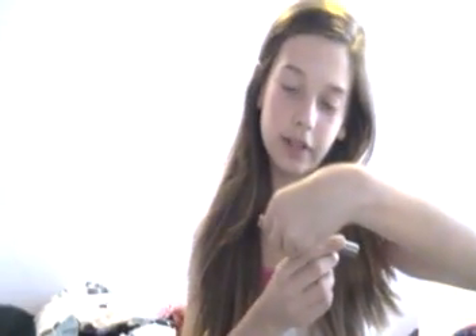So first I take this Urban Decay 24/7 Glide-On Shadow Pencil in Midnight Cowboy, and I apply this all over my lids — just like this until it's covered evenly. Then use your finger to blend it out a bit, and do the same on the other eye.